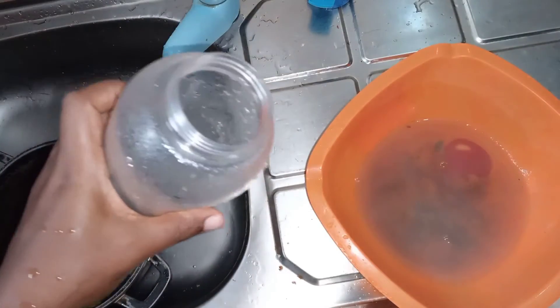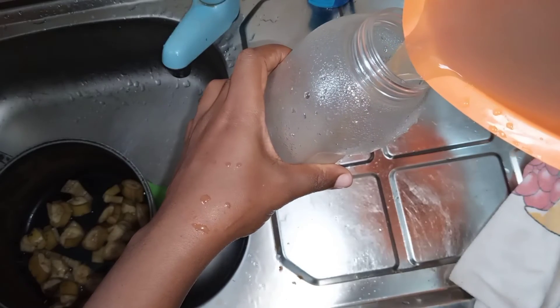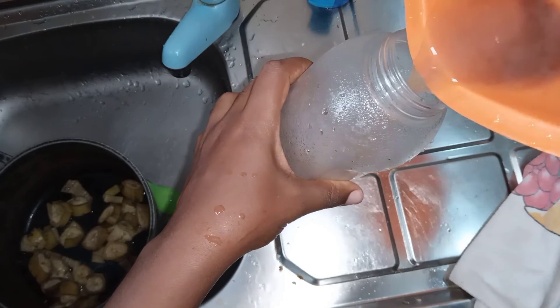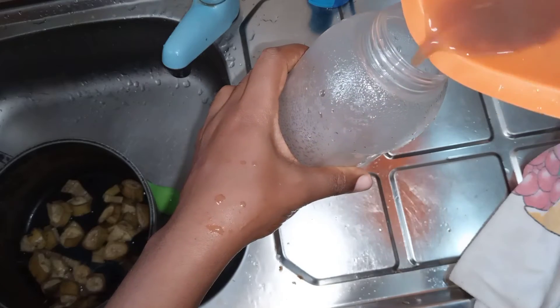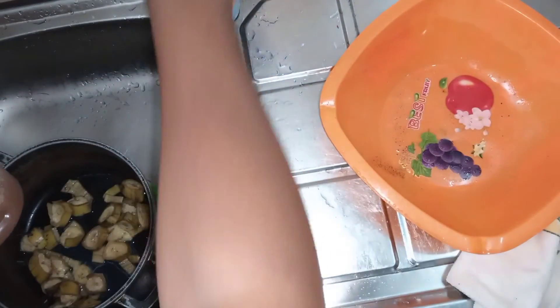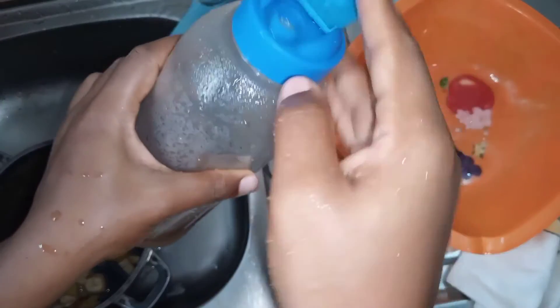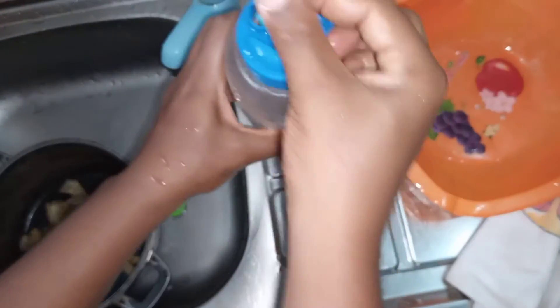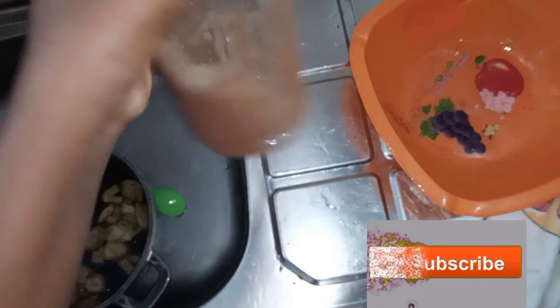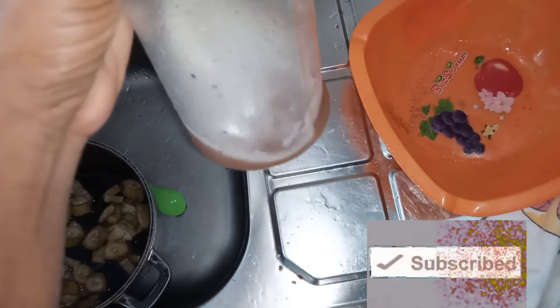So I'm just going to pour this inside here. You can see, cinnamon is not yet fully mixed. When it's time for me to sleep, I'm going to be having this. I will have to warm it up before having it. And that is going to be it.